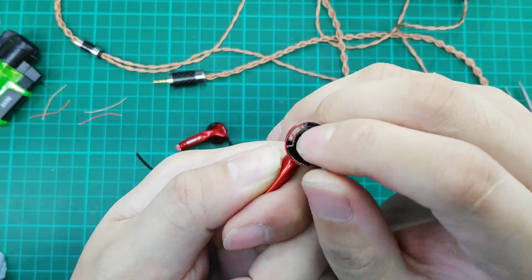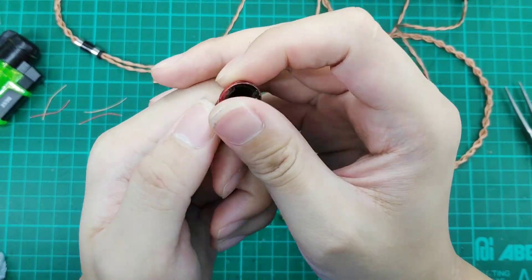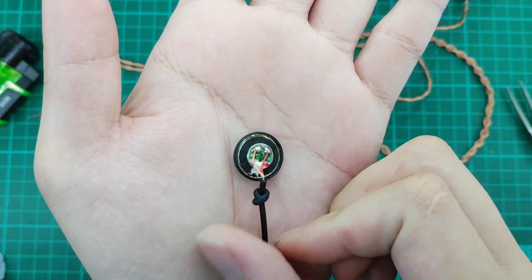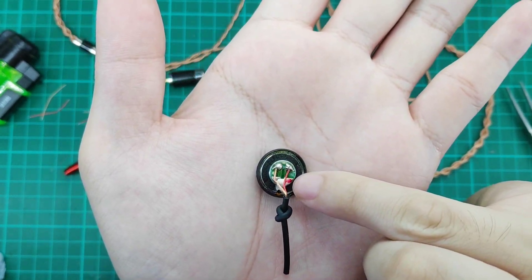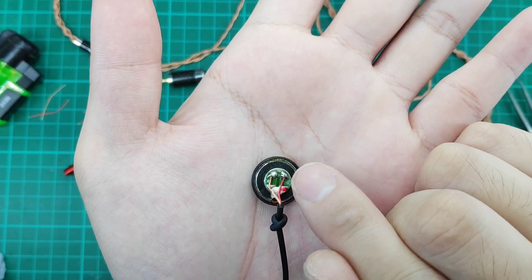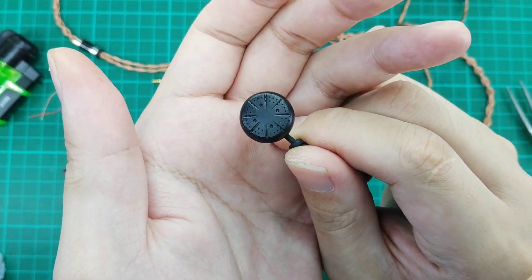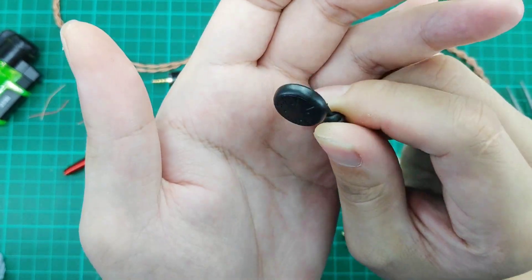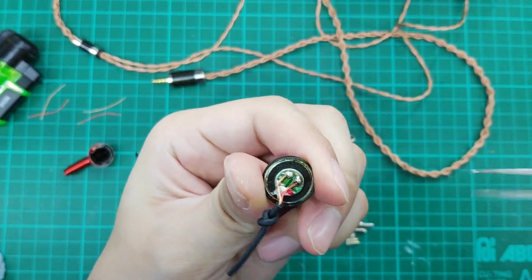Let's take a look inside the housing. We have the air vents around the edges — these are important because the reason the bass is so good on this depends on the air vents. Let's take a look at the driver. As always, the red marking is the positive, connected to this point — the red wire, the right channel. We can see some shiny parts visible through the holes; this is the driver itself.